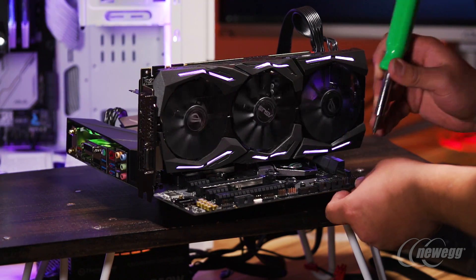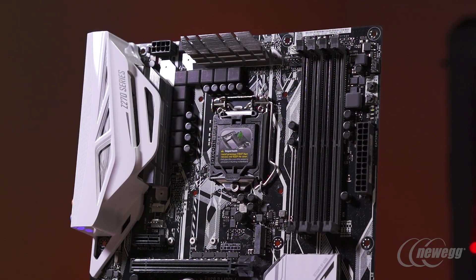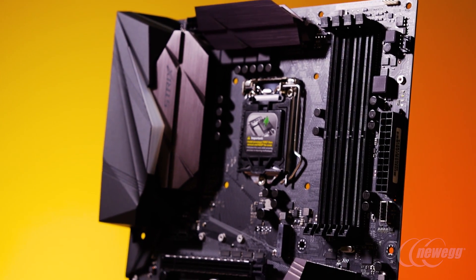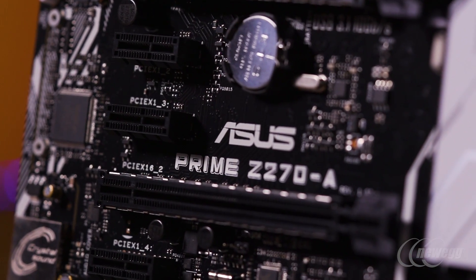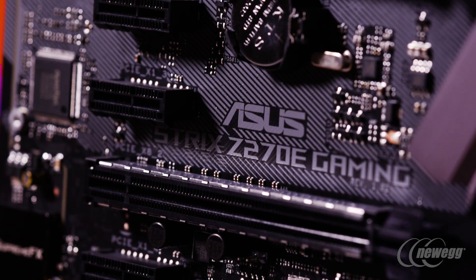In terms of price points, you're generally going to start off with our entry-level or lowest-cost boards being from the Prime series. The next step up is going to be the Strix series, with initial pricing starting around $150 and moving up to about $200 for the highest-end Strix gaming motherboards.